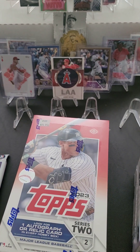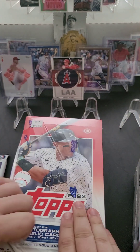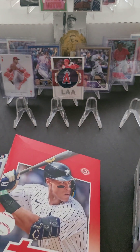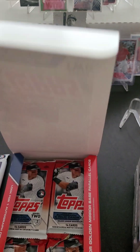Let's go ahead and get this Series 2 box open. I just went and bought a hobby box from my local card shop. I've never opened any Series 2 before — I was thinking I might have done some 2022. I did buy a hobby box of 2022 Series 1, but I'm not going to open it.